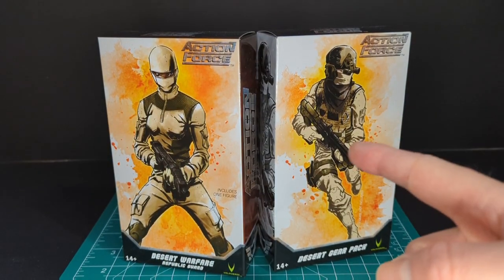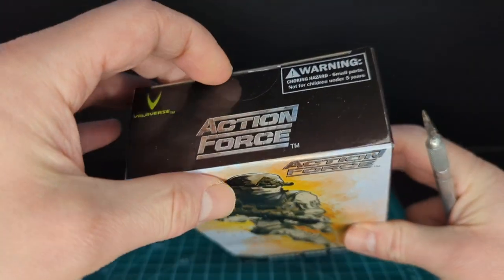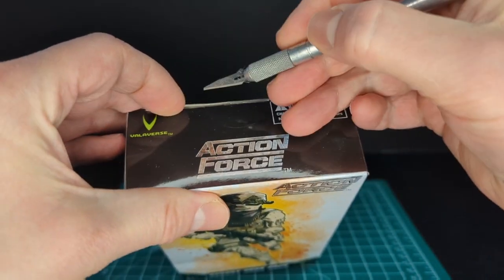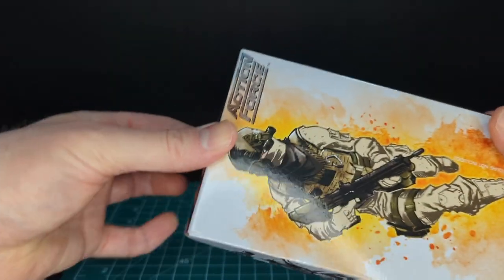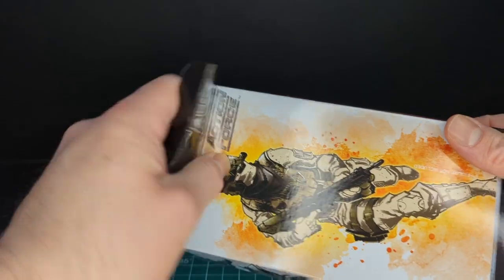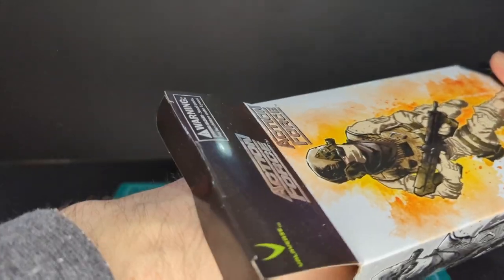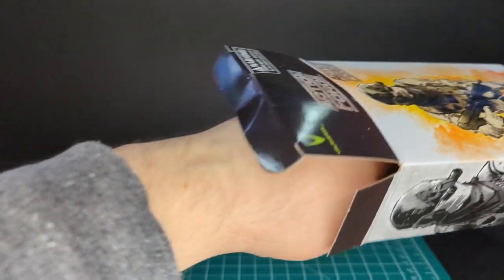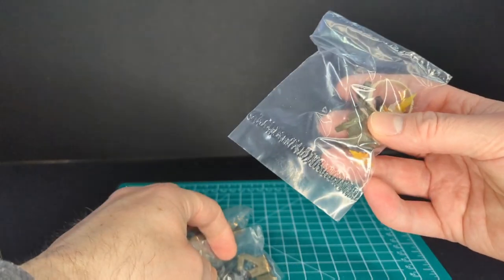I've got my trusty scalpel here. Let's go ahead and open up the gear pack since I haven't seen this yet. The same iteration was done with Gemini — she has the same kind of web gear vest. There are all the accessories out of the packaging; let's get them out.